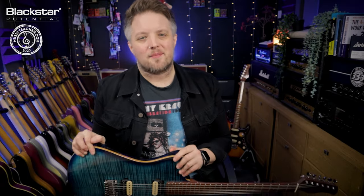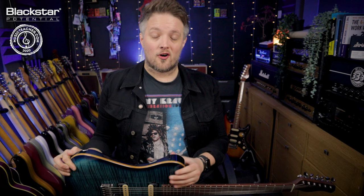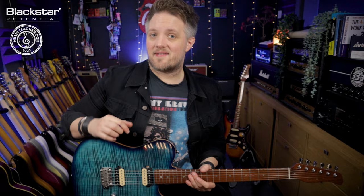Hello everyone and welcome to Blackstar Potential. My name is Lee Fuge and I'm here today with MusicTeacher.com. In this video we're going to be looking at the St James amp plugin and talking about the differences between the EL34 amp and the 6L6 amp. Both of these amps have very different sounds and very different applications, so if you're trying to figure out which one is best for you, this video is going to try and answer that question.